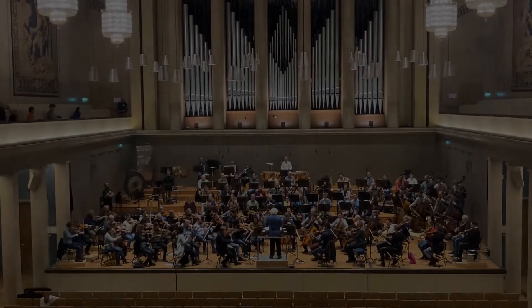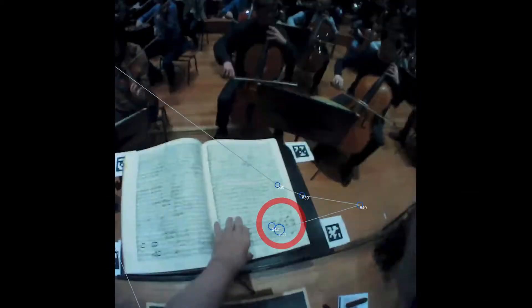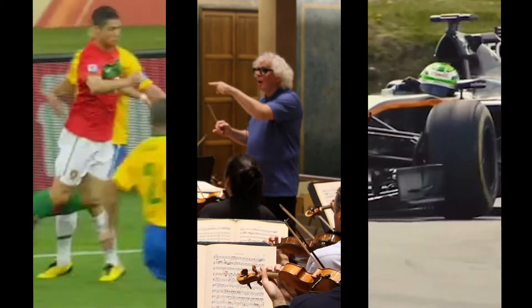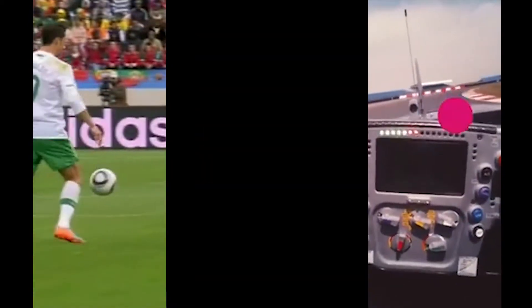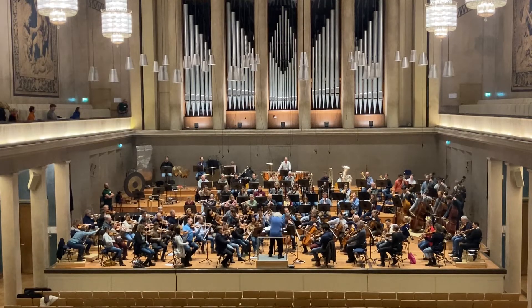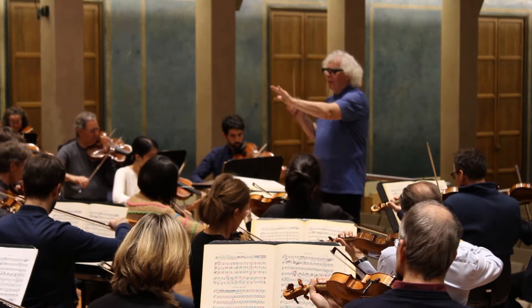The strategic gaze of elite footballers and Formula One drivers gives them a decisive advantage, allowing them to anticipate the next winning move with a mere fraction of a second head start. We can see, for the first time, that the same holds true for conductors, whose eyes can summon forth the music from the minds of musicians even when positioned at opposite ends of the orchestra. But there's a crucial difference: while an athlete's gaze helps plan their own movements, the conductor's gaze must also inspire actions within their ensemble, on a much larger, integrally collective scale.